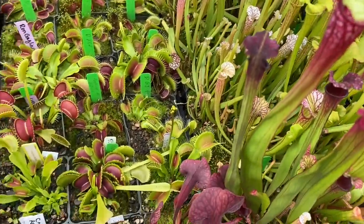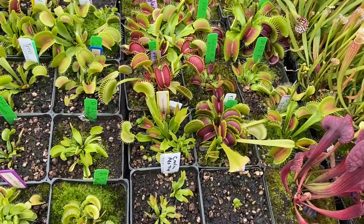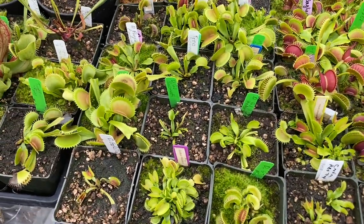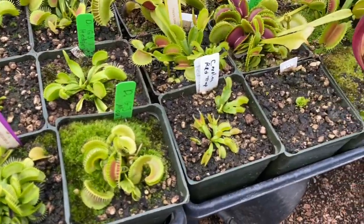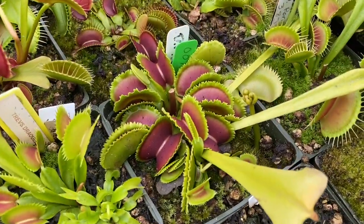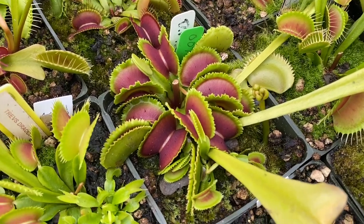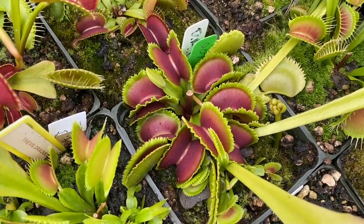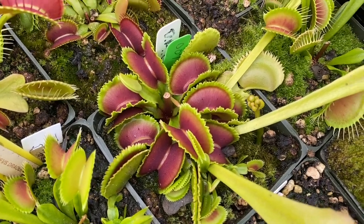Next up is actually some of my collection flytraps — all new arrivals in the last 12 months. Let's give it a gander. This is a 007 — it came from Maggie and is just spectacular. I love the lasagna wavy teeth.